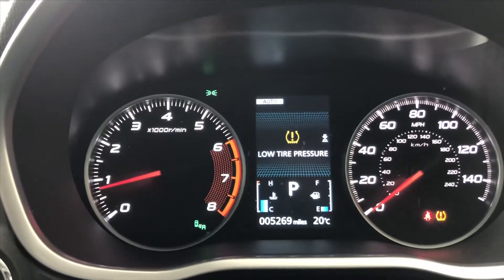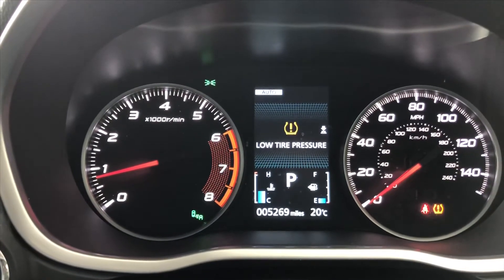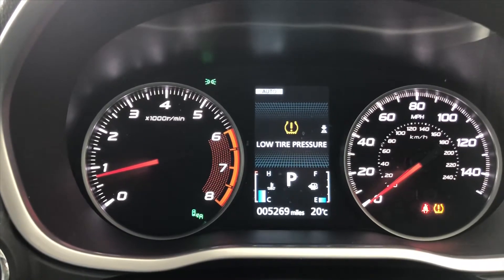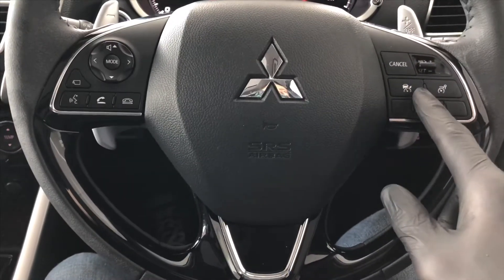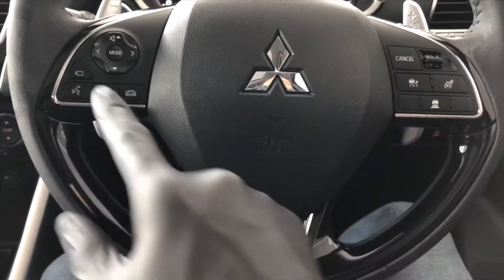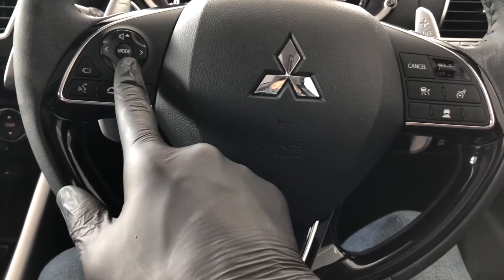This car's done 5,269 miles. You can see it's got a low-tire pressure warning light on — that just needs reset. Looking at the multifunction steering wheel, cruise control is on the right-hand side, controls for the phone and also for the stereo on the left-hand side.